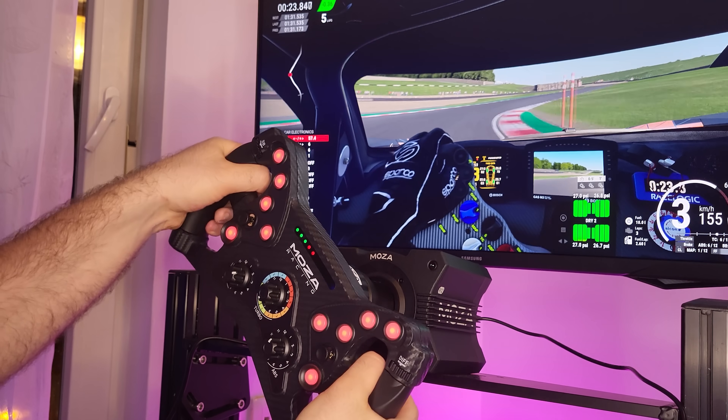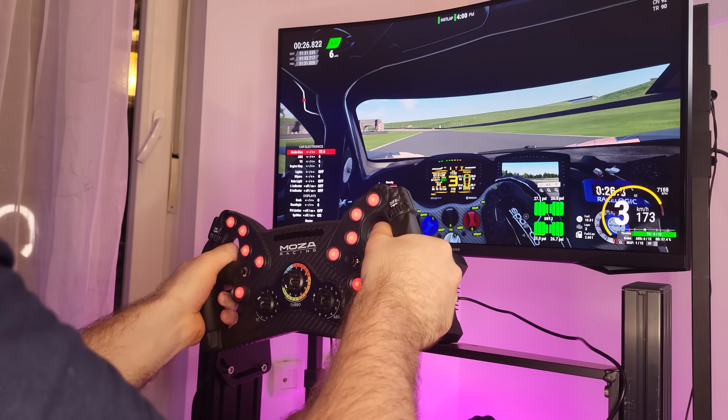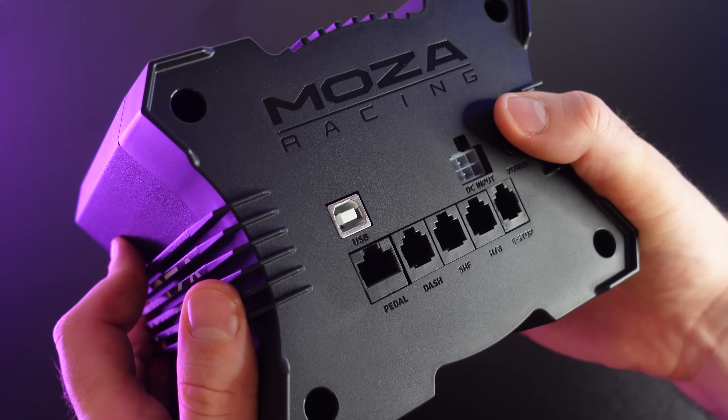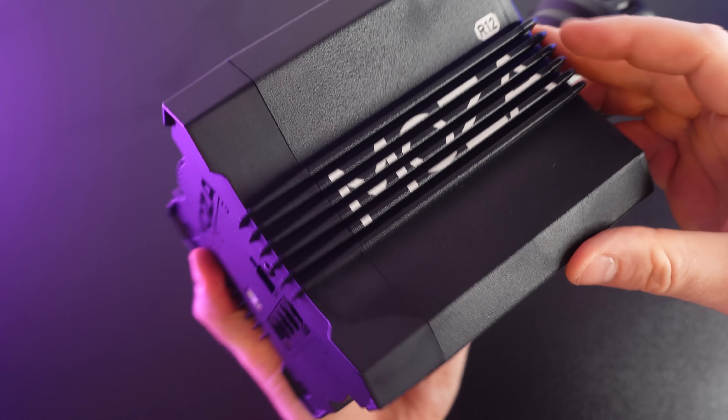Overall, this is a very nice wheelbase with a couple of minor disadvantages and a lot of positives. If you live in the US, I'd highly recommend it — it's probably the cheapest option for such a strong wheelbase at 12 newton meters. I would really like a unique design like the R21, but the R12 is closer to the R5 and R9 style, which don't look bad — though I'd prefer something distinct for a premium product. Those two or three points are really the only disadvantages I found.